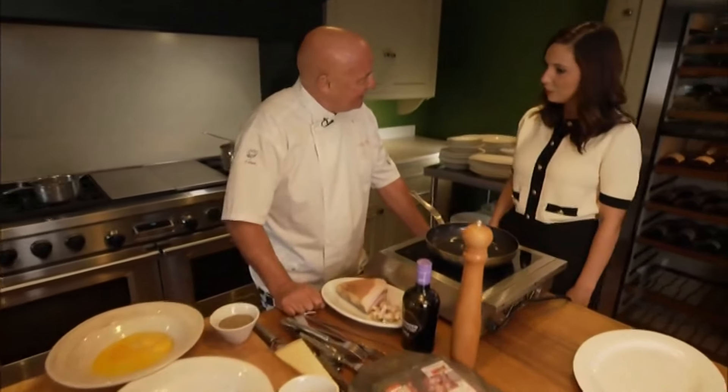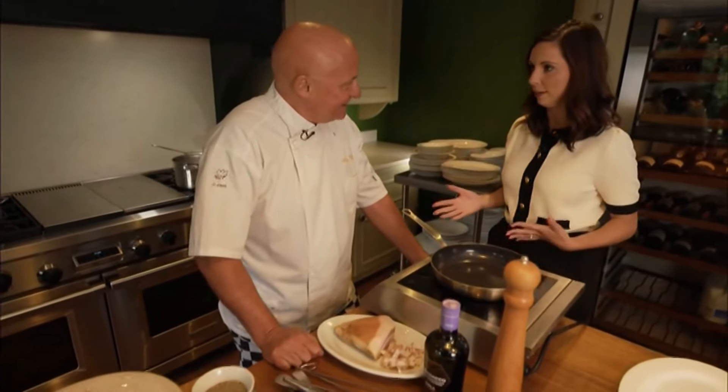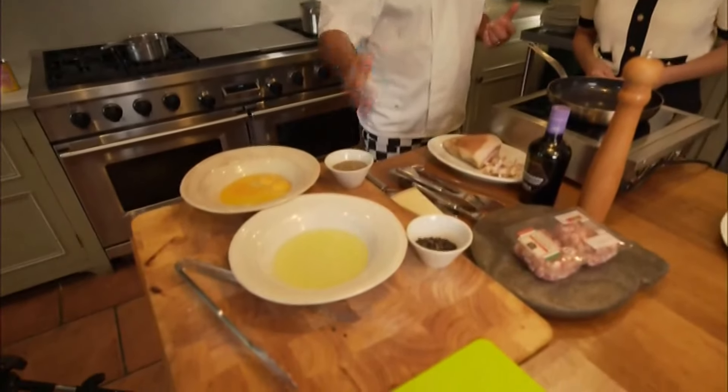For an authentic taste test, we went to Italian chef Aldo Zilli. We're talking today about Carbonara, and there are four ingredients.